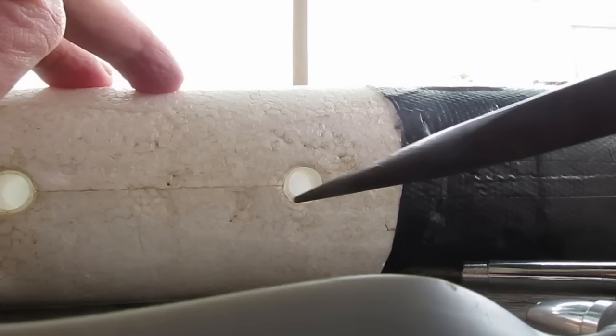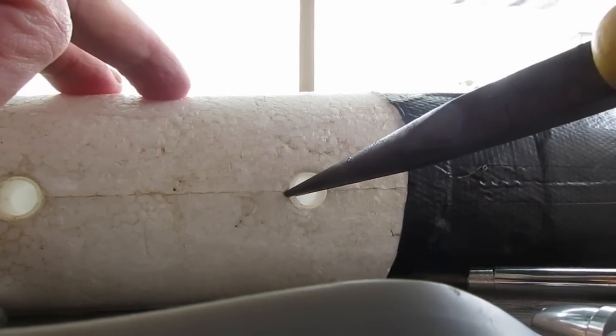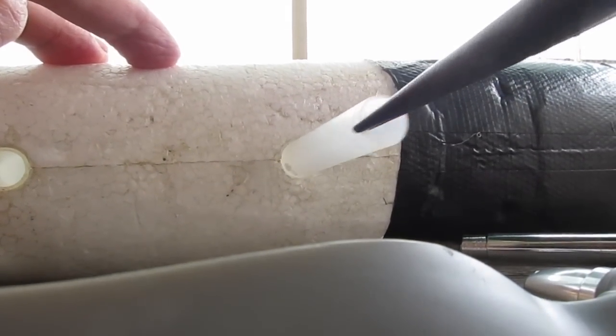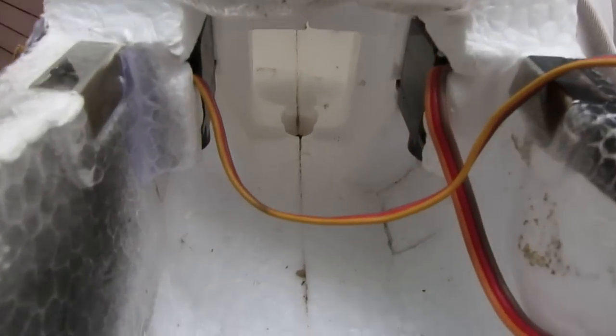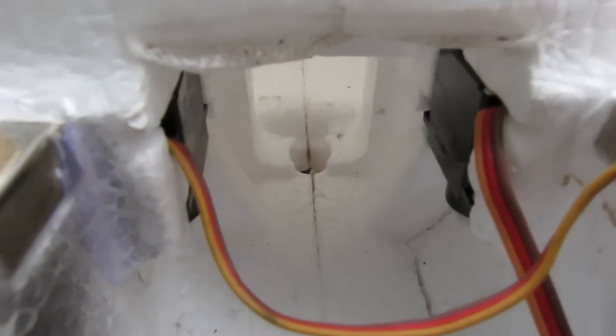Here's another good mod you can do while you're at it. This is the plastic tube that guides the wing bolt in from underneath — you can just pull that out because it really serves no purpose. And that gives you more space inside where you can fit the receiver right back there.